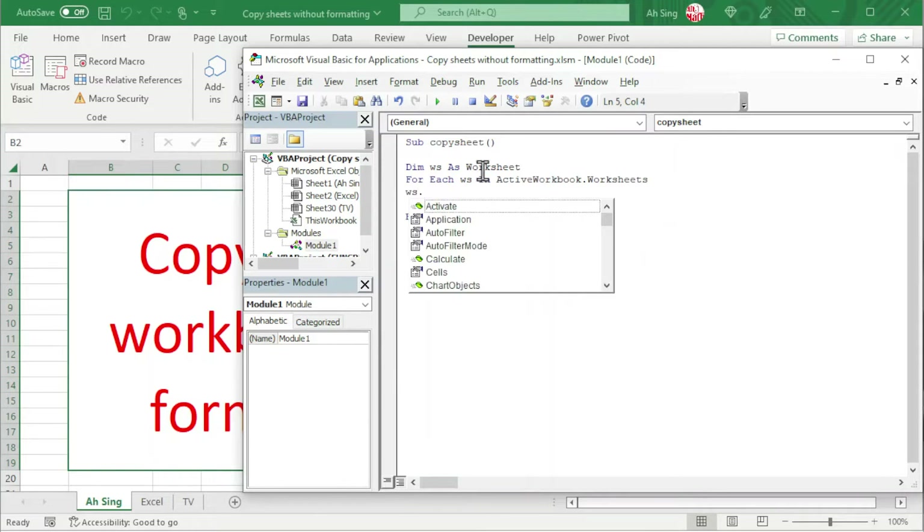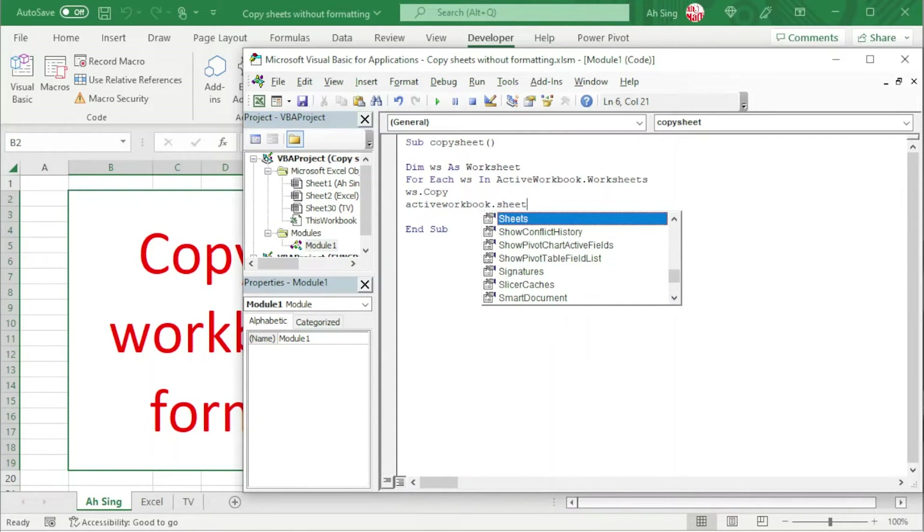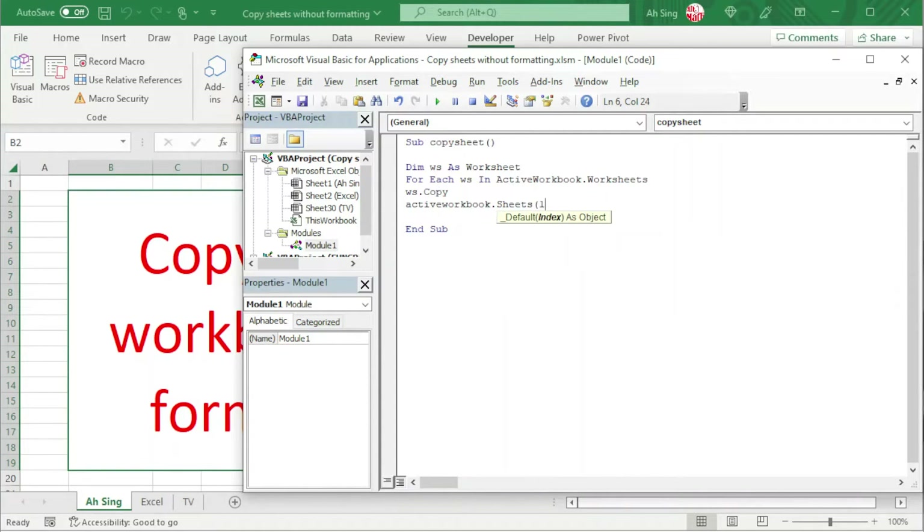The first step is to create a copy, so we have ws.Copy. Next is to clear the formats, so we use ActiveWorkbook.Sheets(1). Keep in mind that when we create a new sheet by default in the new workbook, the numbering always starts with one. So we can use 1 for all these worksheets since this is a new workbook. And what we need here is to clear all the cell formatting, so we have .Cells.ClearFormats.